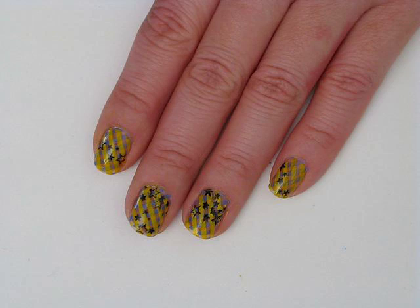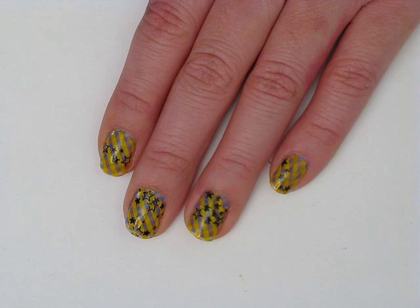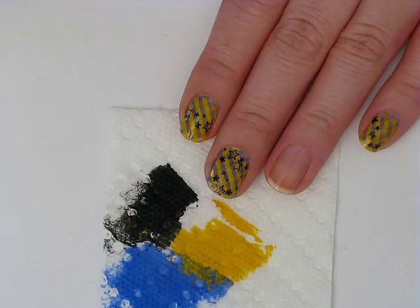Hey guys, how's it going? This is the nail art tutorial I'm going to be showing you how to do today. It is more stamping. I'm using the original Bundle Monster Image Plates as well as one Conad, which is an optional plate. So if you guys want to know how to do this, just keep watching.